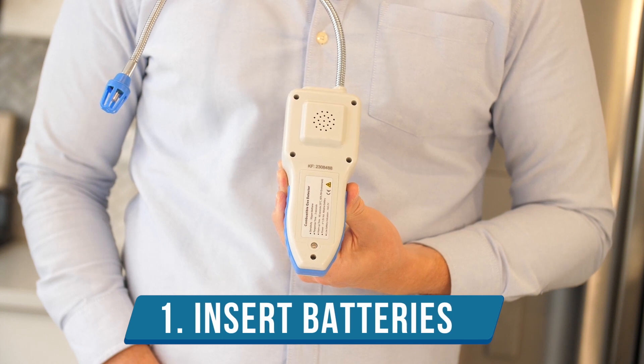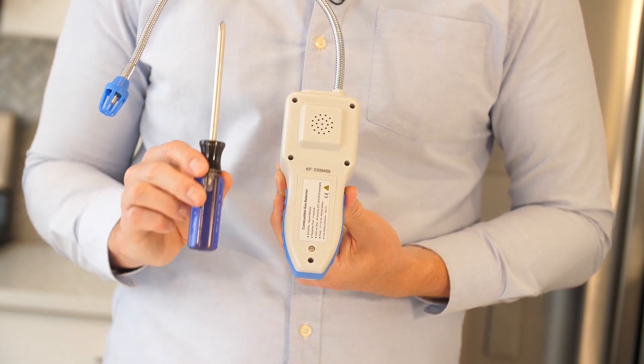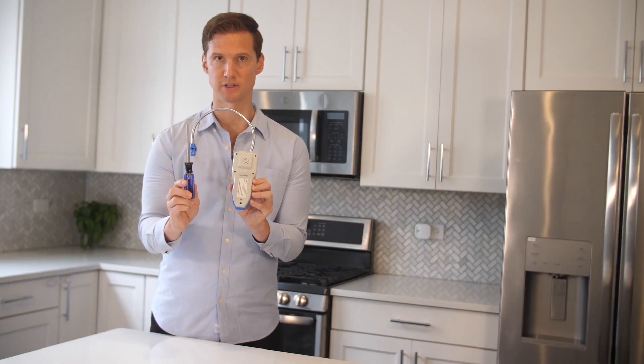Step one: put the batteries into the back compartment on the back of the detector. I recommend using a small Phillips screwdriver to do that.